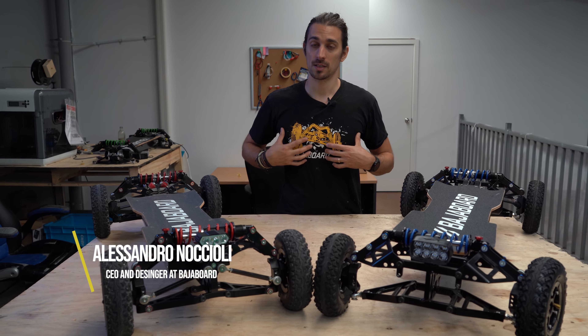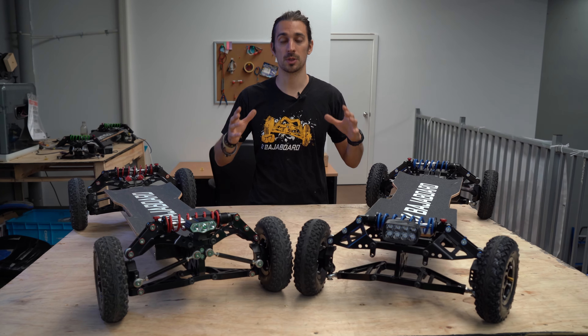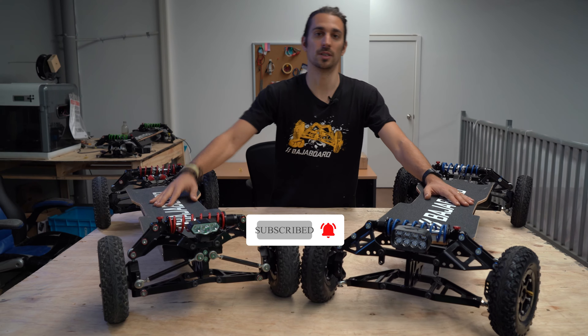Hey guys, I am Alessandro, CEO of BajaBoard and in this video I'm going to show you the difference between the brand new S2 A-Tracks compared to the old S2. Let's do it.